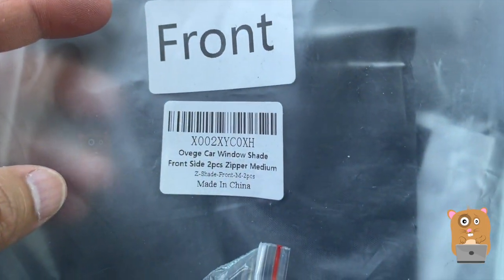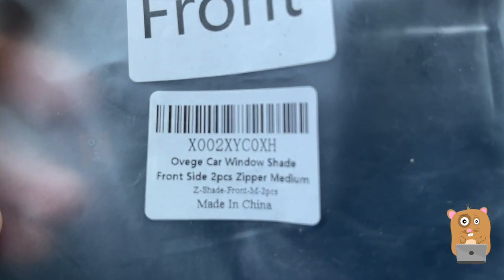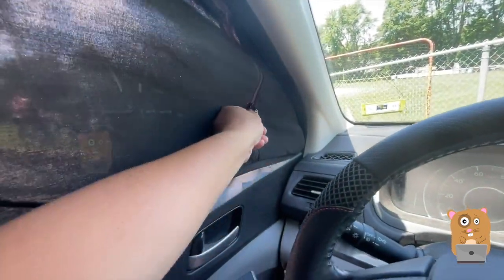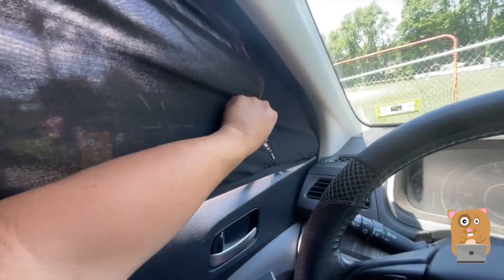Here's the barcode in case you want to scan it. Here it is — zipped up. Double zipper, one side goes down, other part goes up.